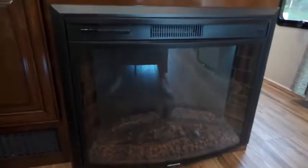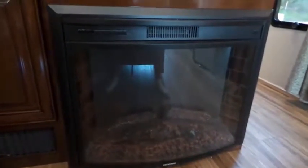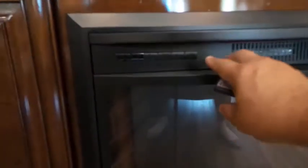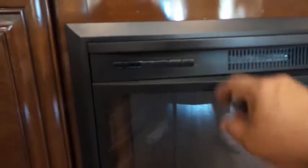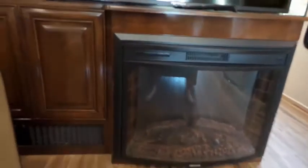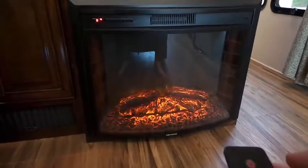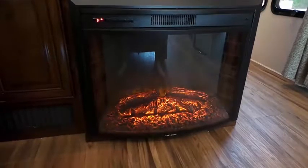In this video we'll be showing how to run the fireplace. You can use the remote or you can use the buttons here. To turn it on it looks like that, and you do have different levels.